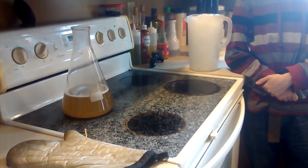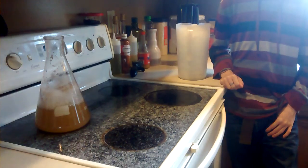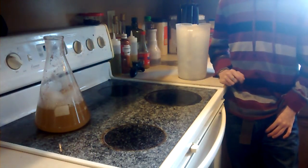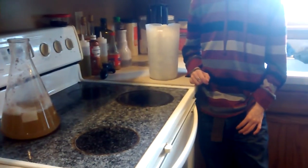Make sure to have oven mitts handy. We're putting the Urban Meyer flask on the stove to bring the DME and water solution to a boil. As you can see, it's now starting to boil and frothing up quite a bit. You have to watch out because boilovers can happen rapidly and turn into a really sticky, hard-to-clean mess. After about 10 minutes we'll turn it off.